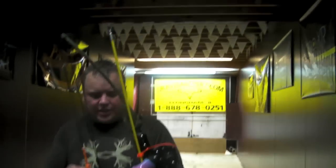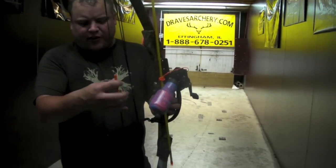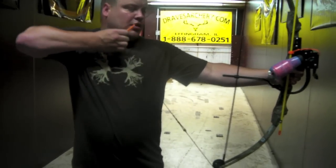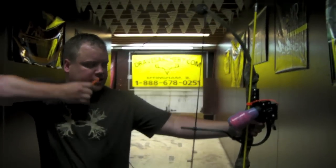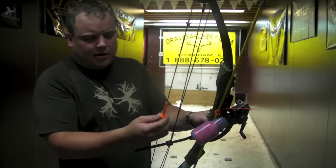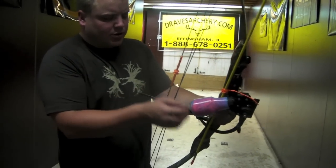What we've done to this bow is we've added these AMS rubber fingers to it, which keeps from having to wear a glove. Makes it nice and smooth on your fingers, which you can buy these off our website at dravesarchery.com. Actually, they're made by October Mountain Sports.